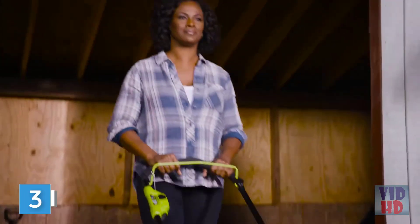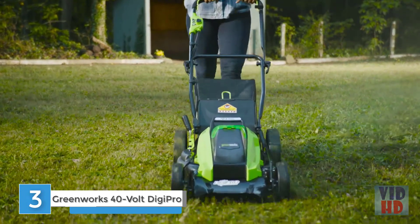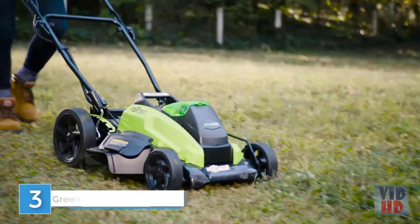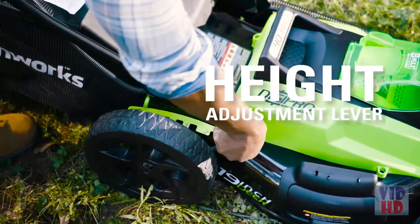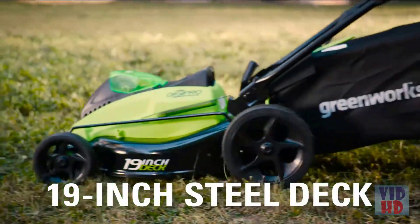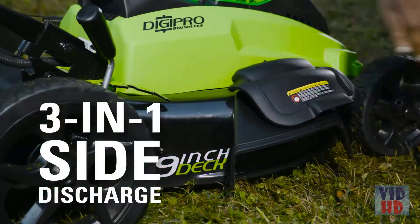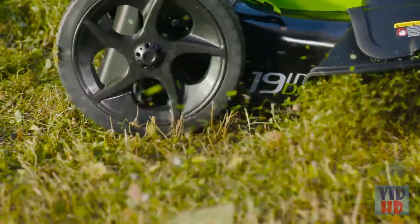The G-Max 40-volt 19-inch lawnmower is great for taking the work out of yard work, with the revolutionary brushless motor delivering greater power and efficiency. The 7-position height adjustment lever enables you to get that perfect cut, with a 19-inch steel deck and 3-in-1 mulch, side discharge or bag versatility to quickly cover all aspects of your yard.